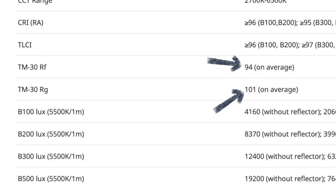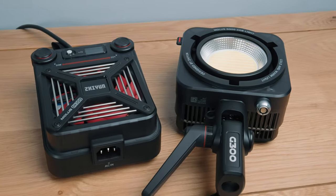The B500 has 13 effects, like bad bulb, flashlight, candle, and lots more. I don't often find myself using these modes, but they're nice to have and I have used them before. One thing I noticed is that the B500 doesn't have a music mode, where the light reacts to sound sources and triggers. I think it doesn't have it because this is an all-in-one unit, whereas lights that do have this — like the G300 and G200 — have separate light and controller modules, and they likely pick up sound from the controller unit.